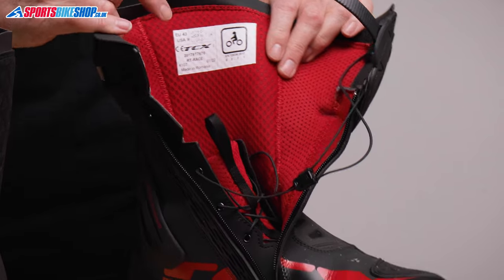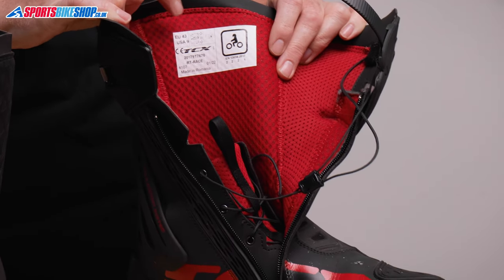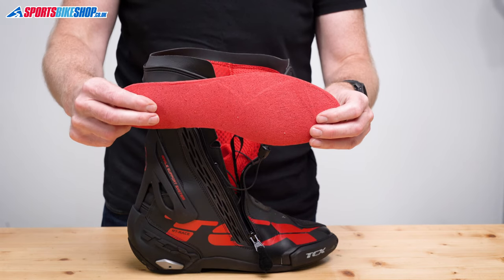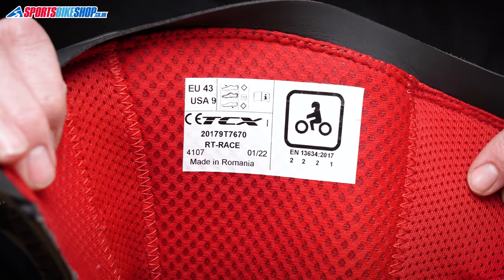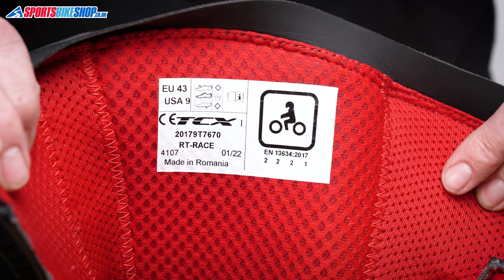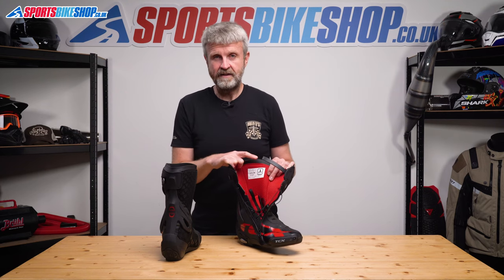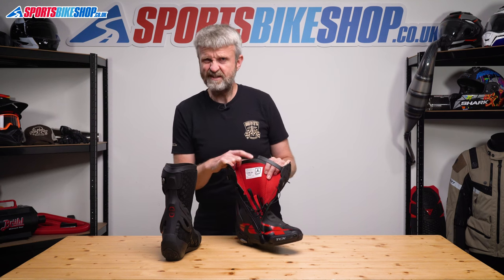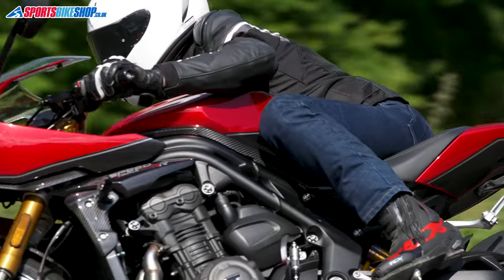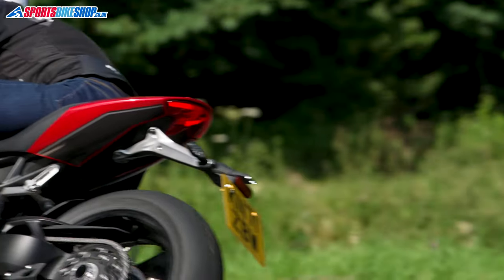Inside these boots there's a mesh lining to help with heat management and a soft insole that can be taken out and replaced. You can also see the CE label here, which shows that these boots pass the most recent tests at the higher level 2 for resistance to abrasion and cuts as well as height, and they meet the lower level 1 for transverse rigidity. I find that quite surprising as the soles feel stiff and give good feedback on the pegs, so the performance in that test doesn't actually cause me any particular concern.